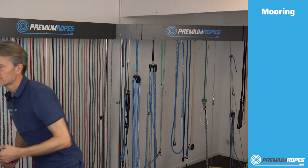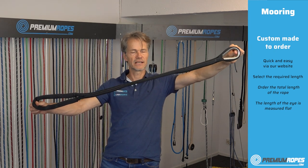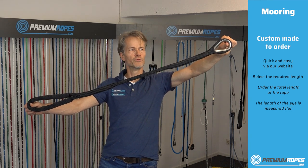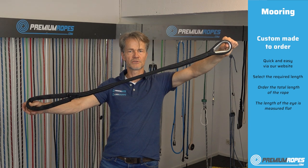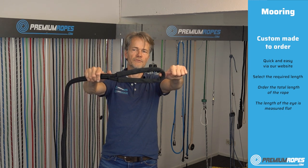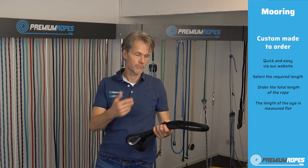Many people order custom-made mooring lines for a permanent berth. The way to give us the length is simple: the total length you provide is the length we make, and it includes the eye. So if you order 1.2 meters, the distance between my thumbs — including the eye of about 25 centimeters — totals 1.2 meters. Custom mooring lines for a permanent berth are available, for example, in the dog line.